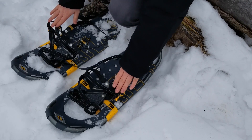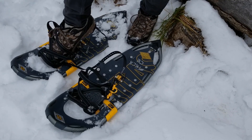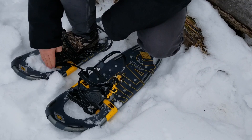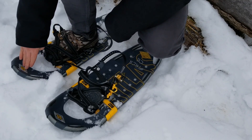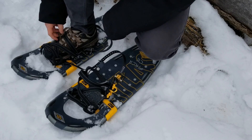For this one the strap is facing outwards. Slide your foot in under the straps and you want to get your toe overlapping the edge just a little bit. Not too far because then you can't lift your foot, but not too far back because then you won't get the right amount of traction.